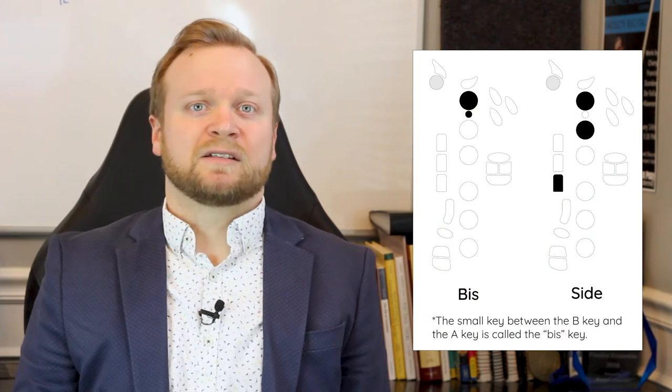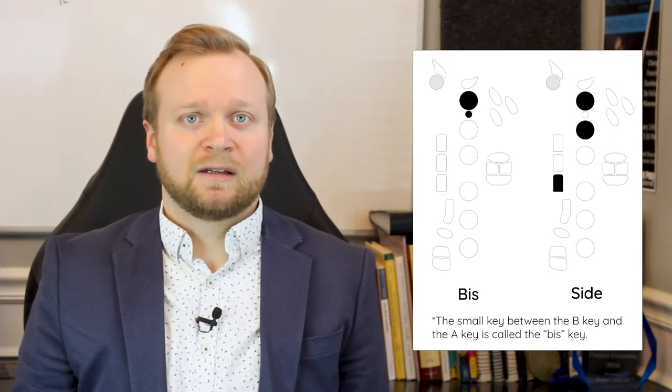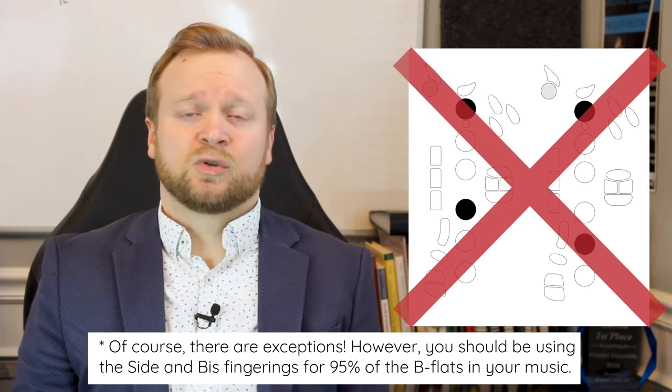Because of the key signature, there are B-flats everywhere. As saxophonists, one of our most important and basic skills is our flexibility and control over different B-flat fingerings. For our intents and purposes, there are two fingerings you should be practicing in your scales: side B-flat and bis B-flat. While occasionally it might make sense to use one and five or one and four, these should never be your default choice for B-flat.